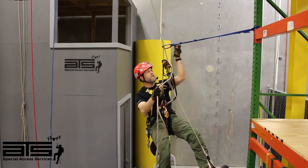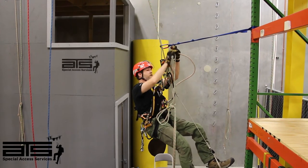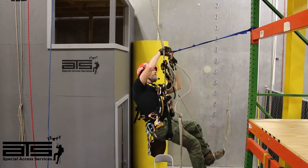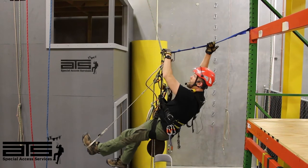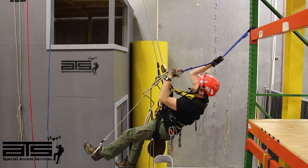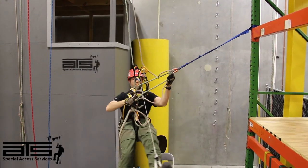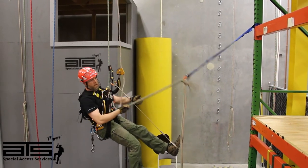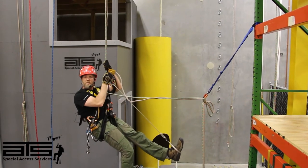I'm going to go ahead and take my tails and connect them in the spare carabiner below my chest ascender — rotate, prep my gate, pull in, release, and slowly lower myself out to my new fall line. Notice my knot's in place. Now I'm going to continue to ascend.